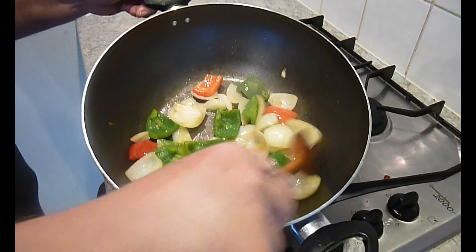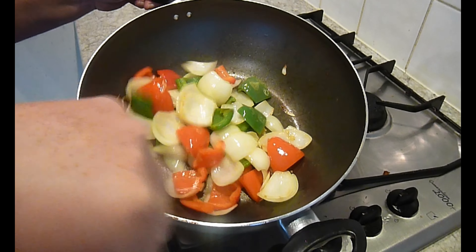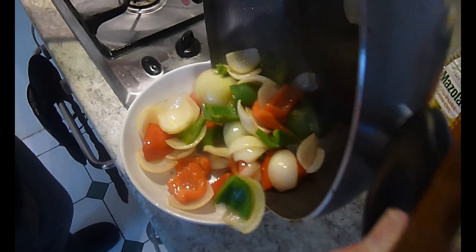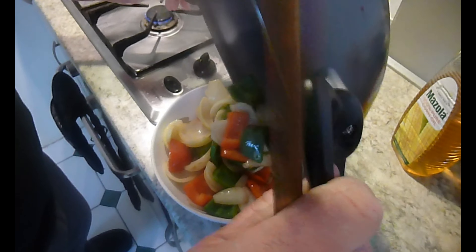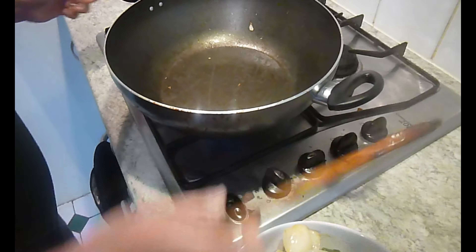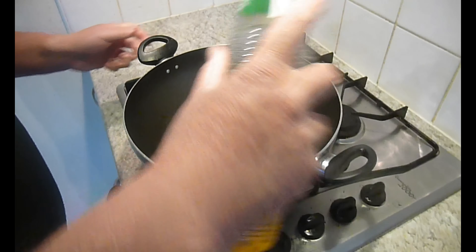As you can see, I've just taken the edge off the peppers and onions. I'm taking them off the heat and putting them into a bowl.